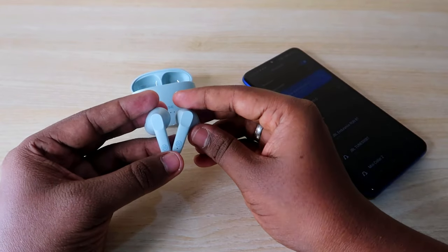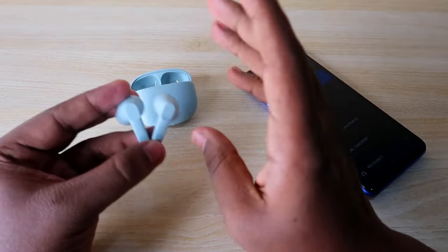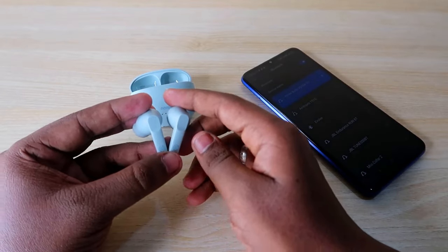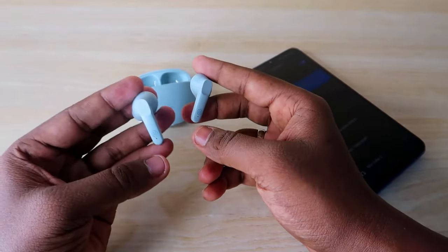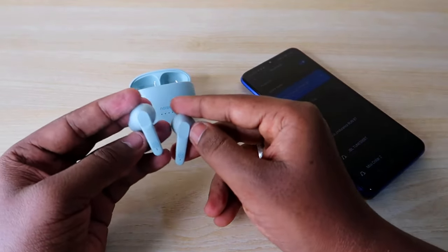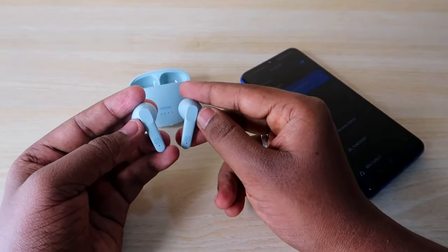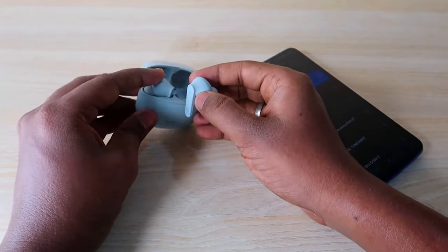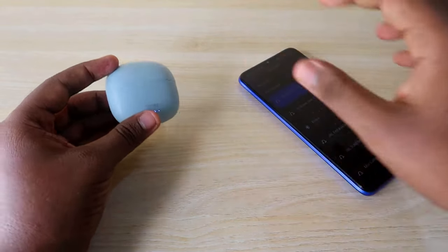In most cases, you will now be able to hear audio in both earbuds without any issues. However, if you have a hardware-related issue — for example, if you dropped the earbuds — this method may not work. In normal cases, this issue will be easily sorted out using the reset process.